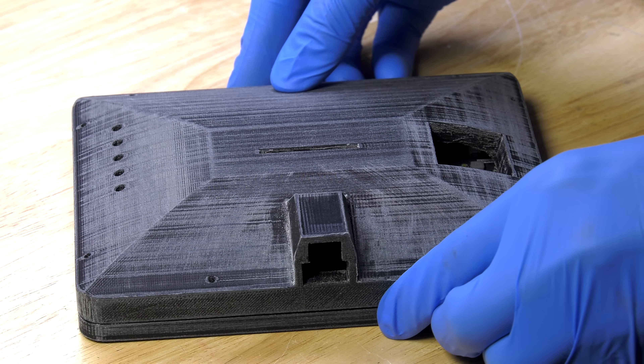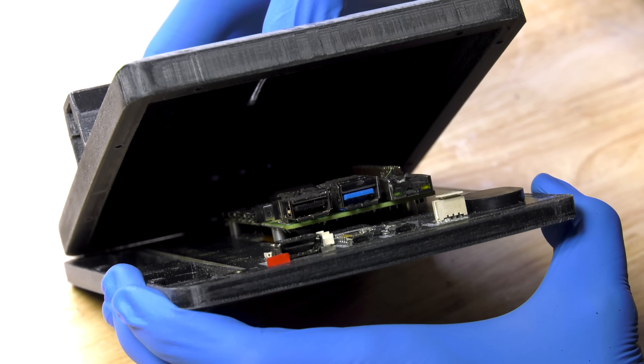After removing those pesky IO ports, everything fits just like a real iMac.